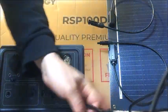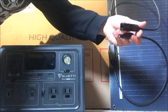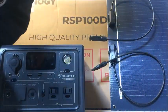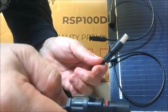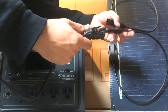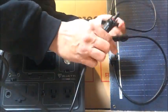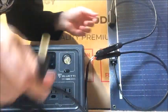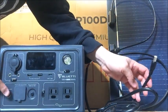The solar panel has MC4 connectors — male and female. The Bluetti also came with a solar cable that has a plug on one side and MC4 connectors on the other. Simply plug the male into the female, same on the other side, and then the connector goes into the DC input port.